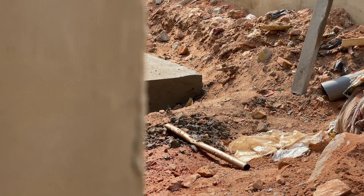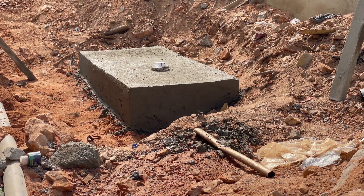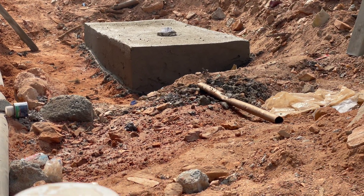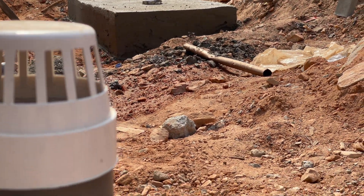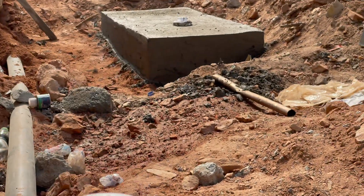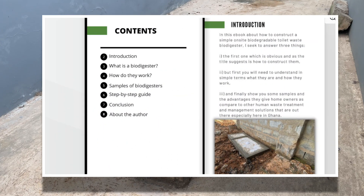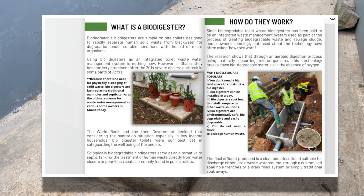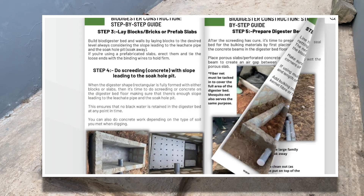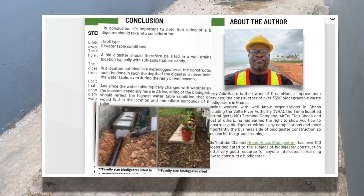On this channel we do videos that explain to homeowners how to construct biodigesters and use them as an option for managing their solid waste. We also show you how to construct a simple on-site biodegradable toilet with biodigester. My eBook on how to construct a simple on-site biodegradable toilet waste biodigester is available for download — check out the link in the description box below.